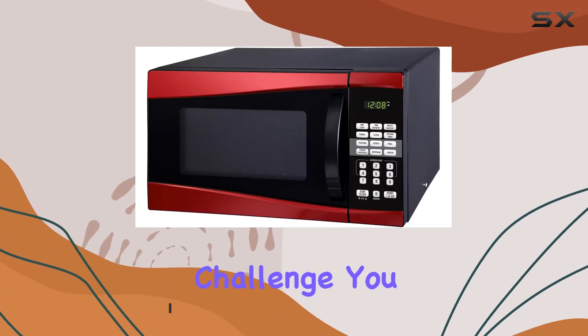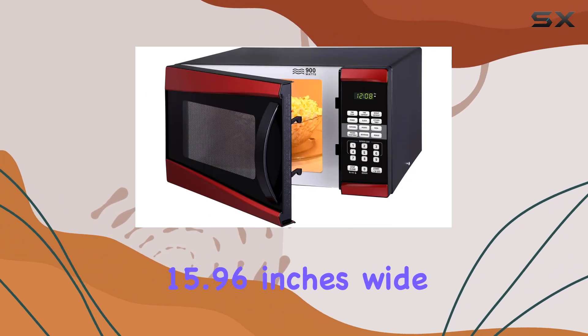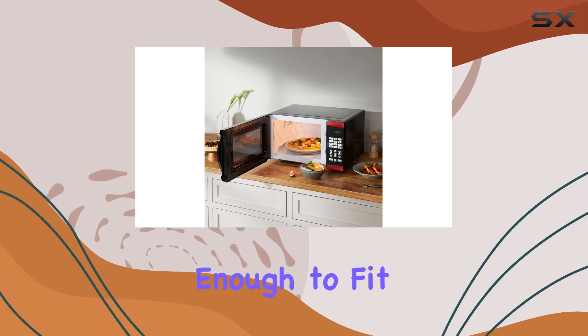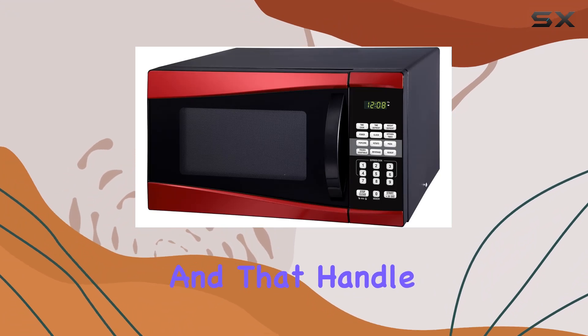Let's talk dimensions. At 15.96 inches wide, 19.11 inches long, and 11.54 inches high with the handle, it's compact enough to fit snugly on your countertop without sacrificing precious space.